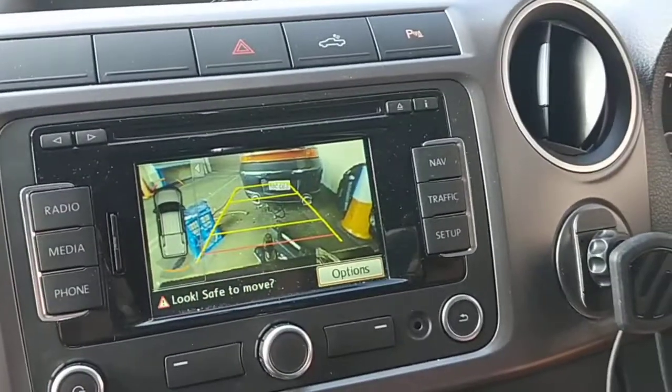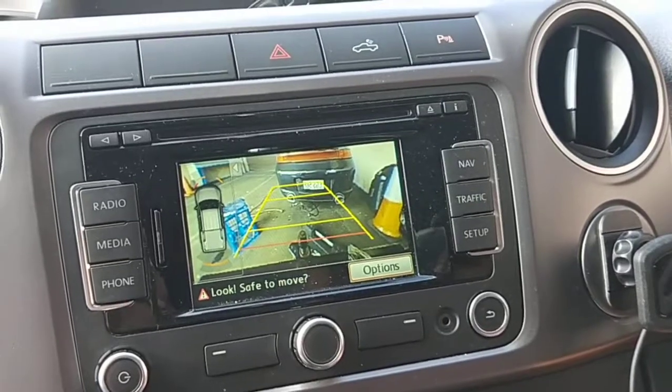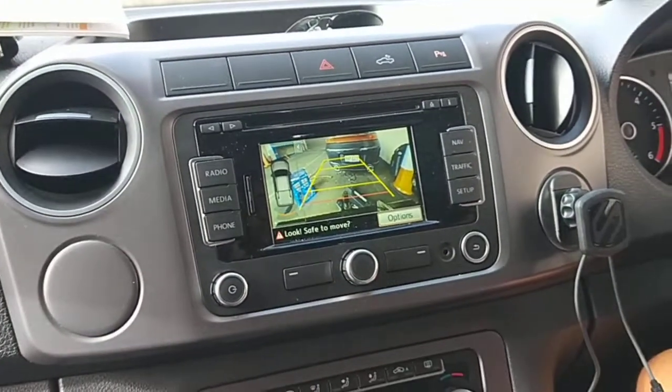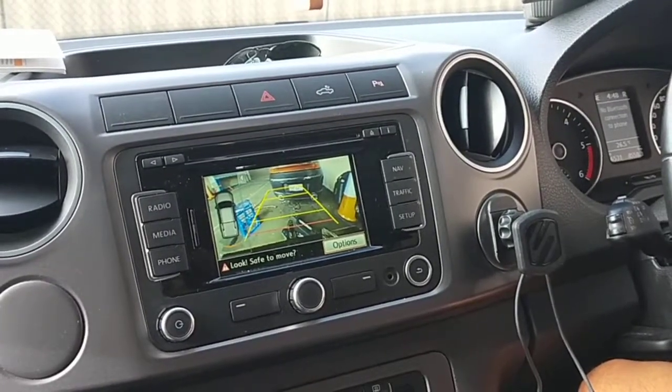So okay, put it in reverse — look at that, man! That job's done. This car has been sorted out 100%.